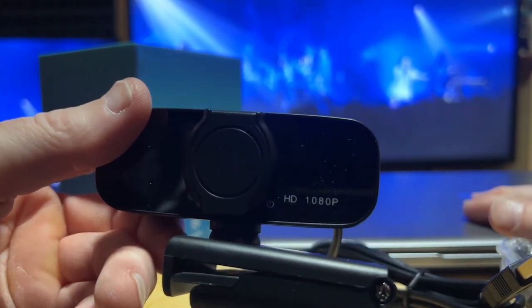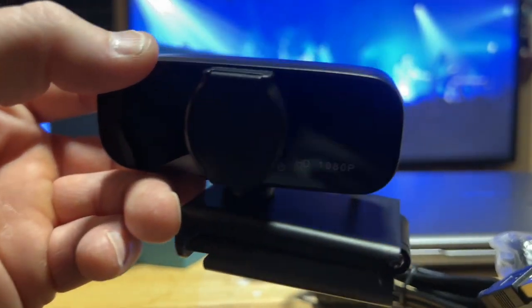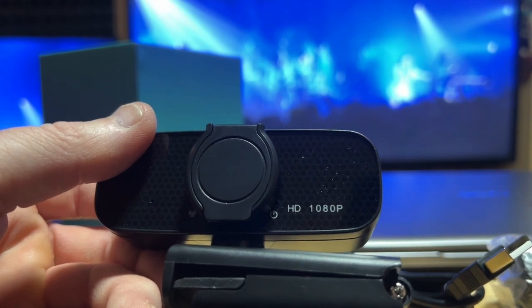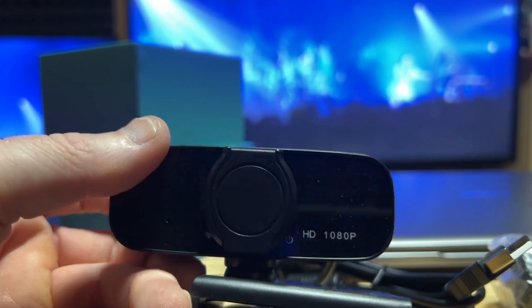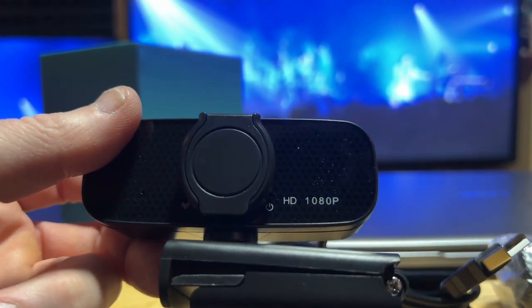Let's find out together just how good this is. We'll plug it into the laptop here — obviously I'm still using my phone for this part. It's apparently got a built-in mic, so let's test that as well and check the camera quality.